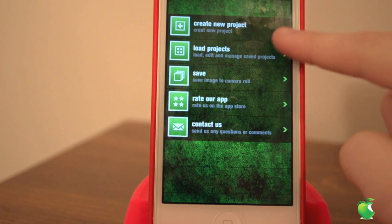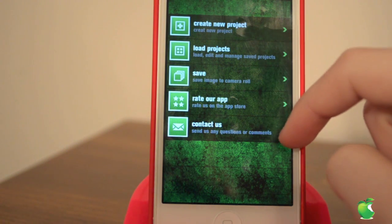And then you have menu, where you can create a new project, load project, save, rate the app, or contact them.